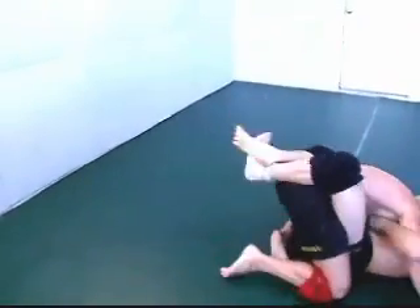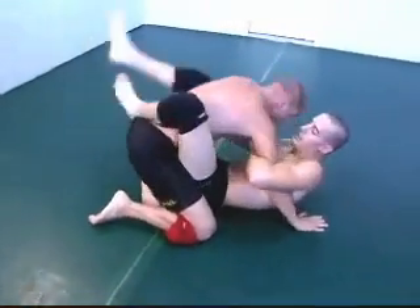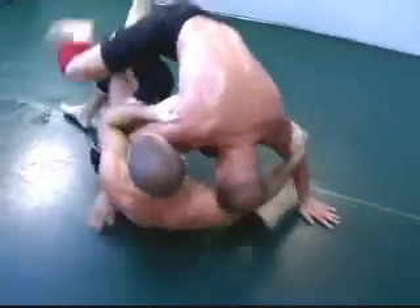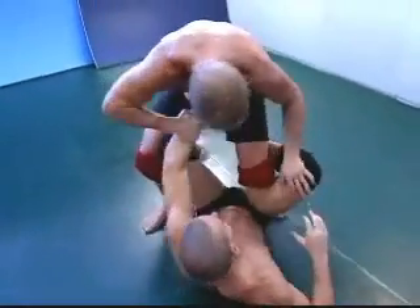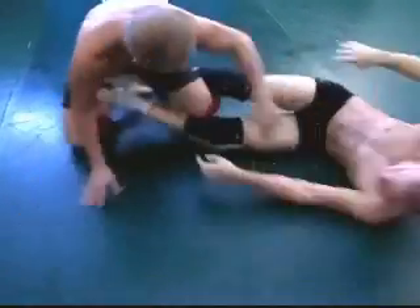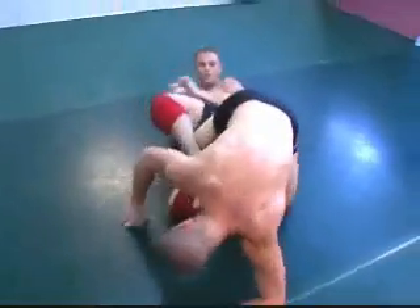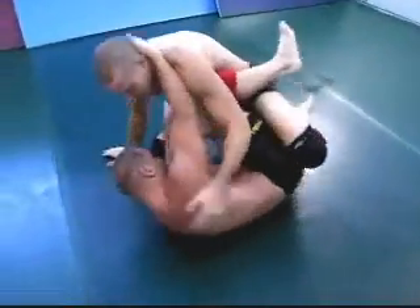Guillotine — he's got the arm in it, which makes it not as effective as you would hope. Trying for a reversal, top man not letting that get very far. Watch out — very sneaky. There's a heel hook, that quick.